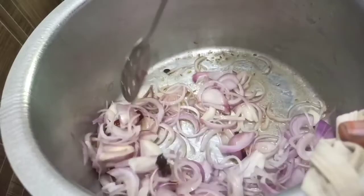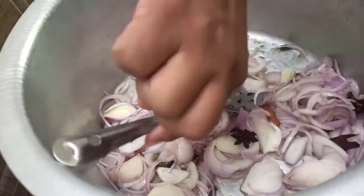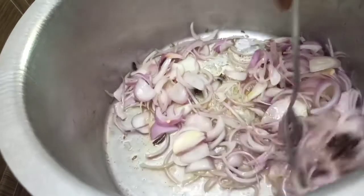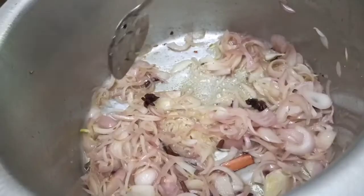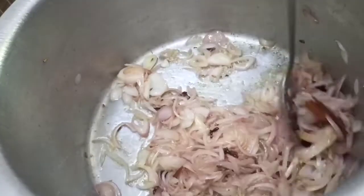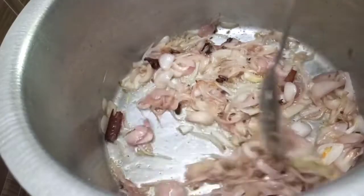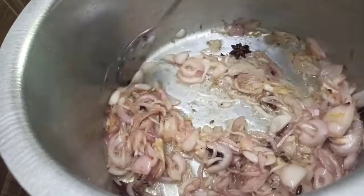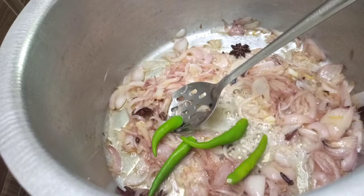We add rice with 400g of onion. We add 1kg of onion and 1kg of rice. Let's wash the rice and fill it. The rice is 1.7g.